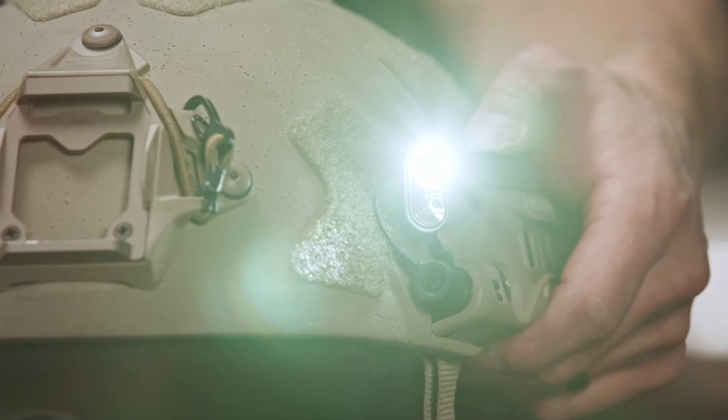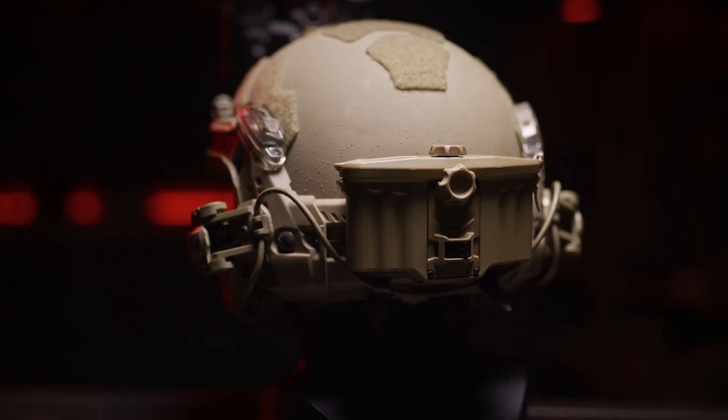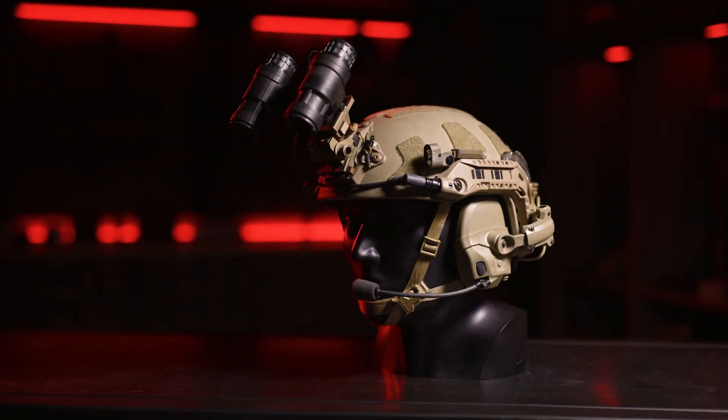And our Surefire flashlight. I hope this demonstration was helpful in effectively demonstrating the installation and operation of the Rail Link system. Stay tuned for more videos.